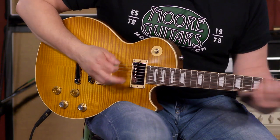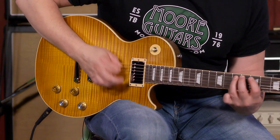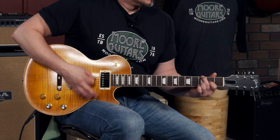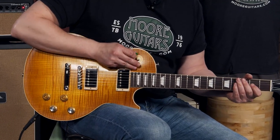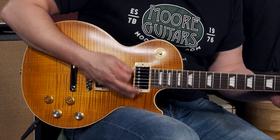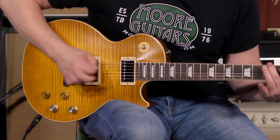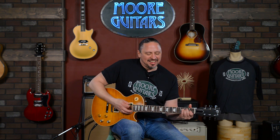It's a unique sounding Les Paul. Of course, it sounds like a regular Les Paul in the neck and in the bridge, but it's that middle pickup selector. Yeah, it's got that squonk to it. Yeah, I said squonk.